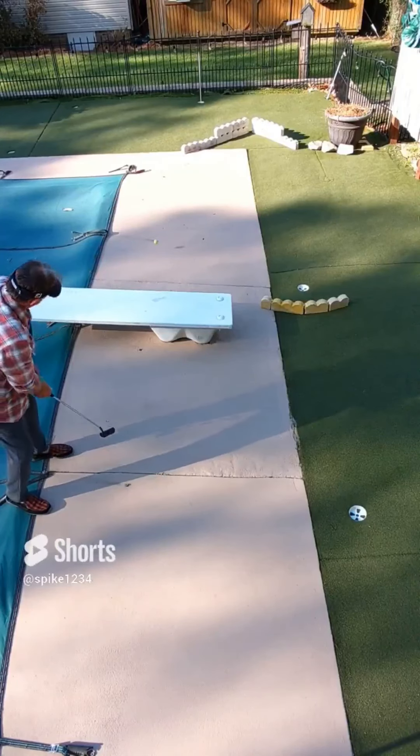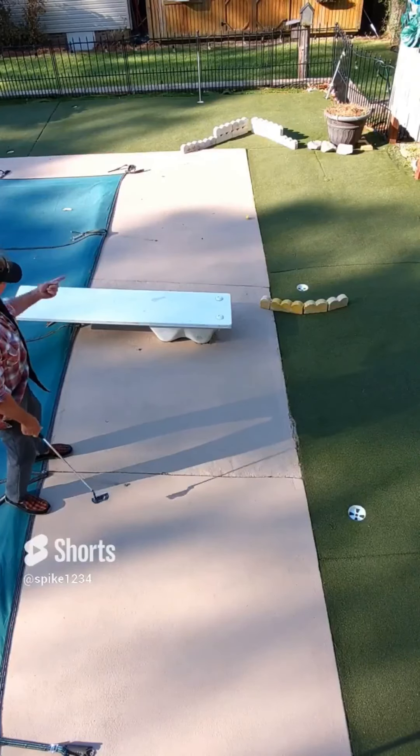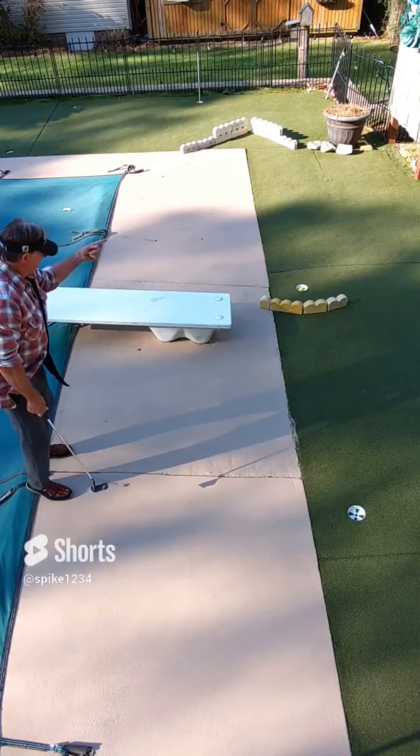Second hole is T position: under the diving board, down the concrete, to the V-banks, back up toward the hole, banks in — boom.